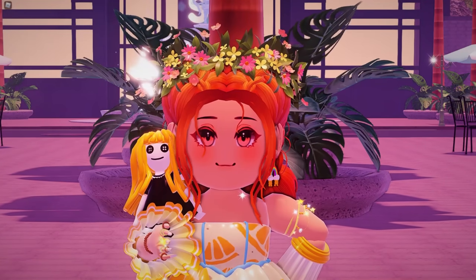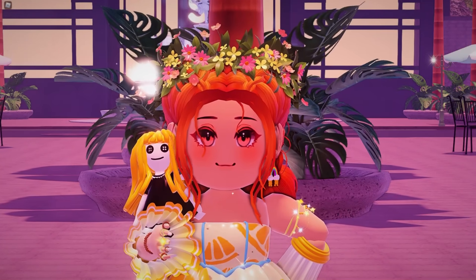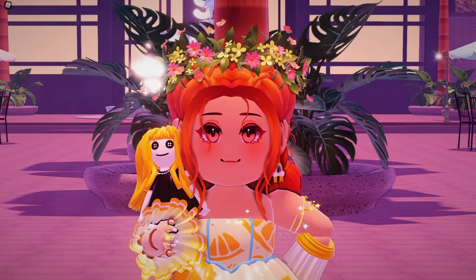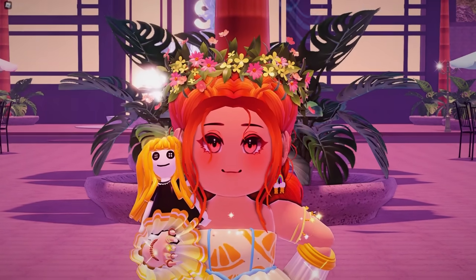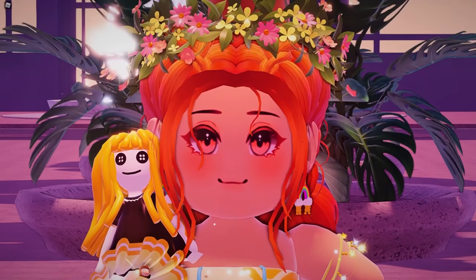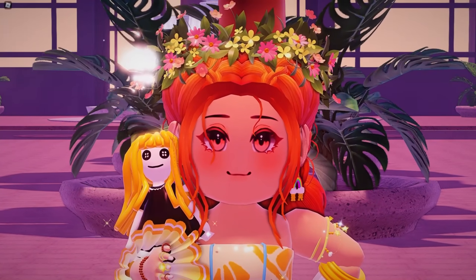You guys know just how much I love getting to check out new items in Royal High, or new concepts and ideas for new items. I know you guys feel very much the same way, because I have seen some of the absolutely amazing creations you have all made in Royal High. Today is no exception — we are checking out a beautiful new item by a very special member of the community.